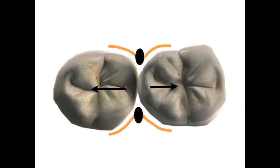In order to achieve a tight, forcible contact when utilizing a resin composite, we need to separate the teeth over time. This separation compensates for the thickness of the matrix band. To separate the teeth, we need to use the interproximal wedge and a separating ring.